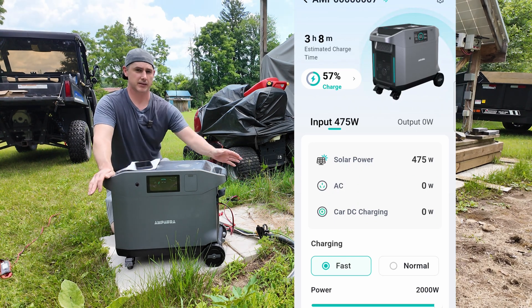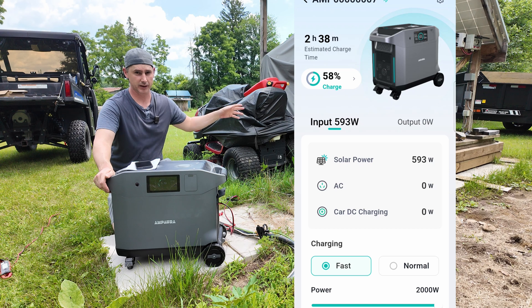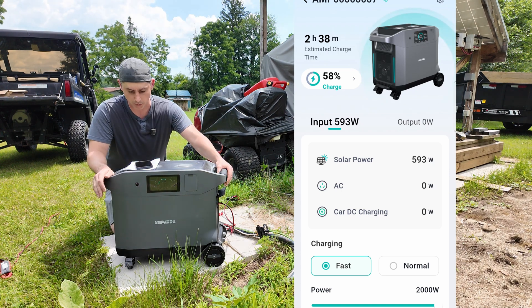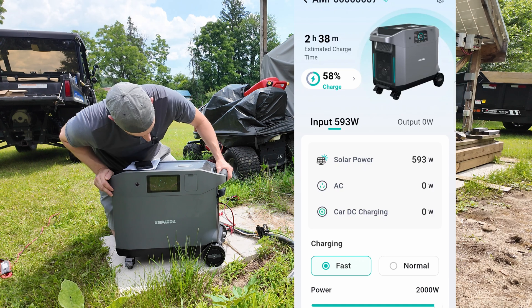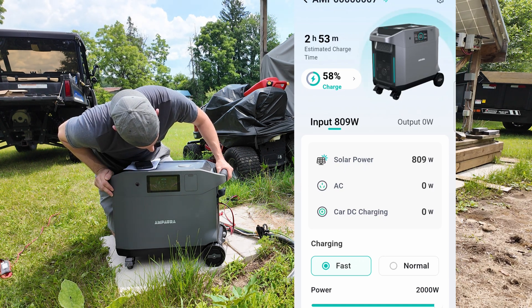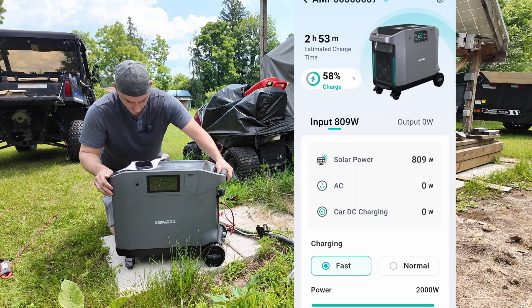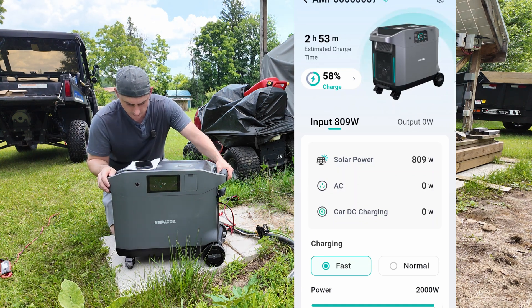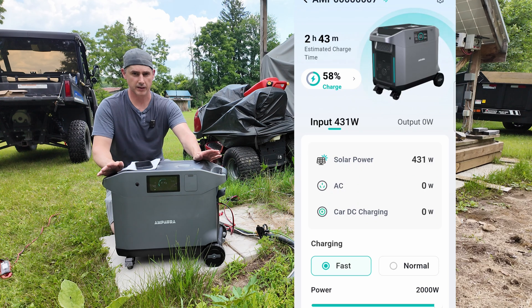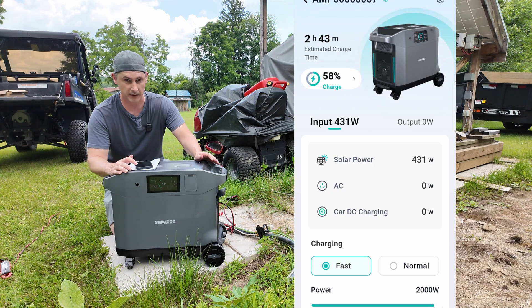These panels have been sitting here — I haven't cleaned them, I haven't done anything, so I'm not expecting to get close to what the panels can actually produce. We've got 866 watts and we are taking the upper voltage. I'm going to wait for those clouds to go and hopefully they stay away.